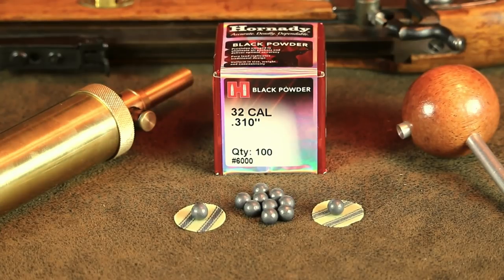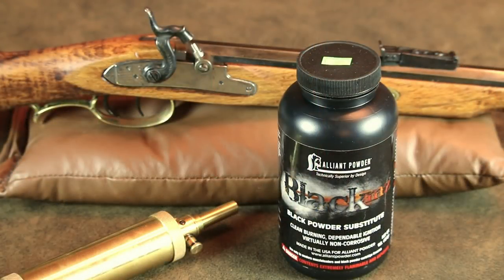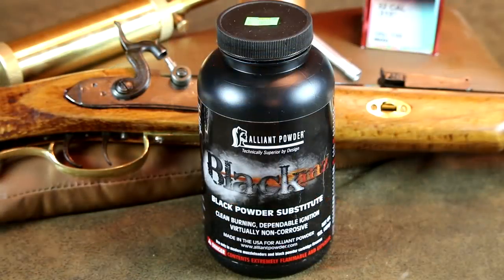I found that 25 grains of triple FG black powder produces the best accuracy. Since real black powder is getting pretty hard to find these days, I've tried using several different brands of black powder substitutes. The one I've settled on is Alliant Powder's Black MZ. This stuff is really clean burning and produces less fouling than traditional black powder. I've also been using it to load rounds for some of my Single Six cartridge revolvers, and it produces velocities virtually identical to black powder.